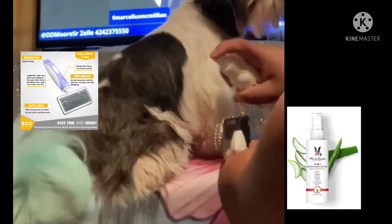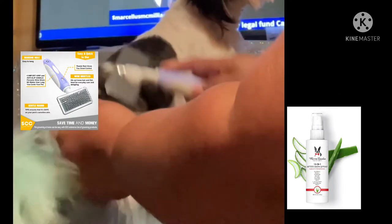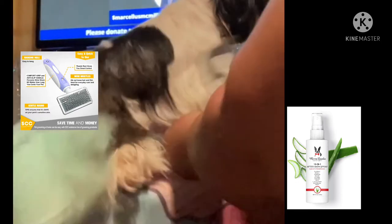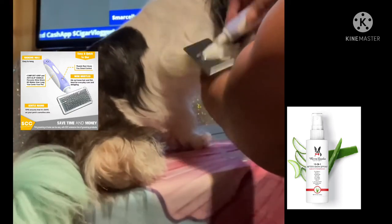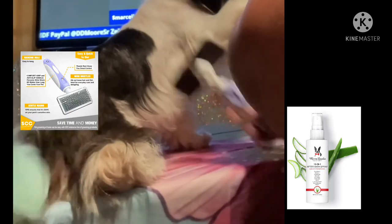It makes the coat really shine and it's lightly scented. It also has a cleaning aspect to it — you can spray it on and take a dry towel and wipe through to get off some extra dust in between bathing if you need to. And I'm using a slicker brush, which is a detangler brush as well.